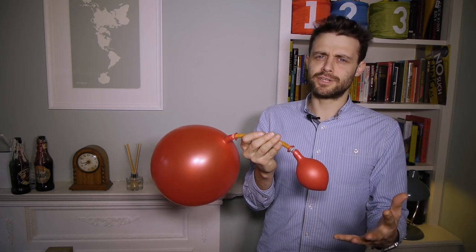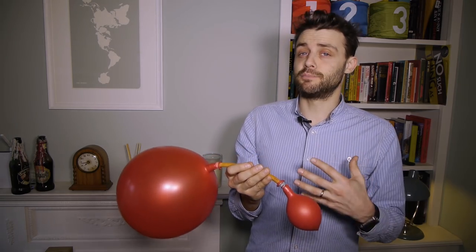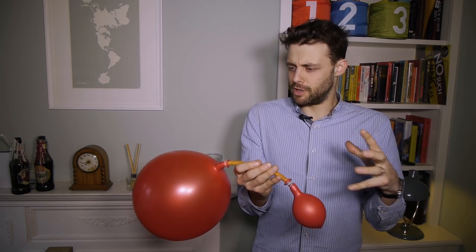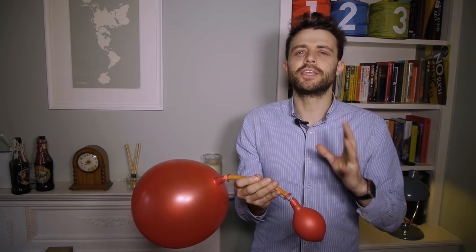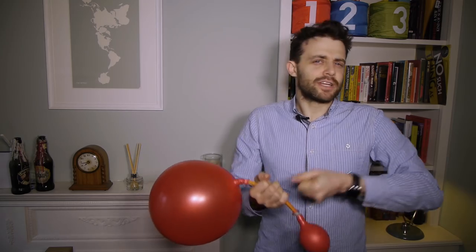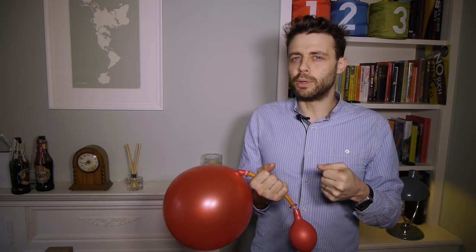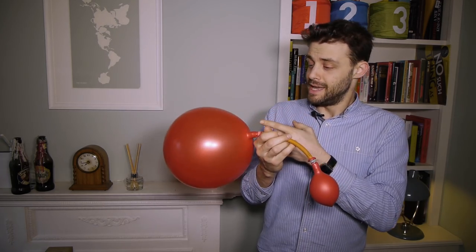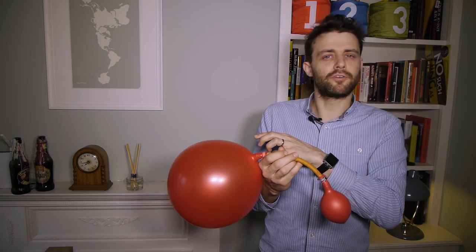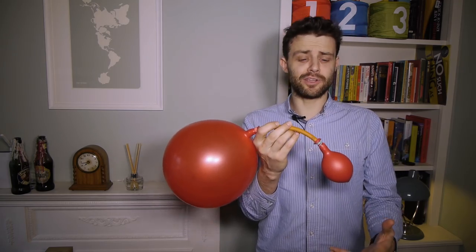That's really counter-intuitive. My assumption when I first saw this was that the larger balloon would get smaller and the smaller would get larger — that they'd reach an equilibrium where they're the same size. My thinking was that balloons are made of rubber, and the more you stretch rubber the more it pulls back. So the more inflated balloon should have greater internal pressure, and air travels from high pressure to low pressure — so air should flow the other way. But clearly that's not what's happening.